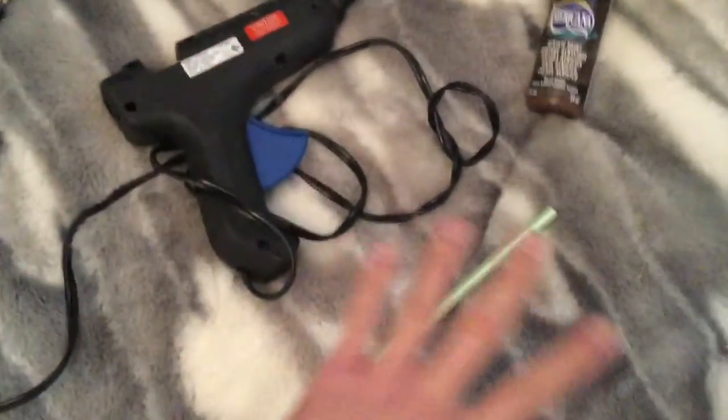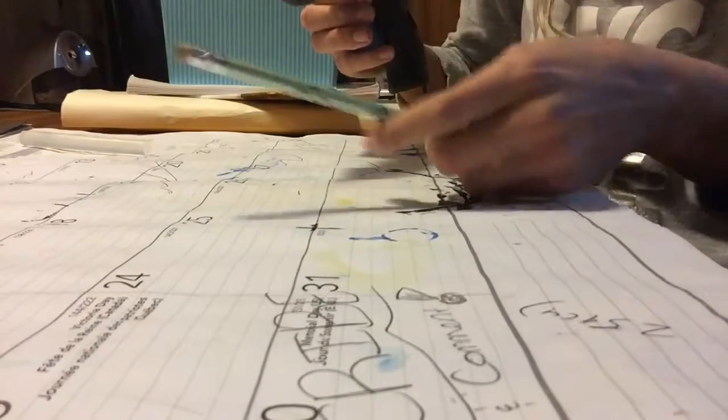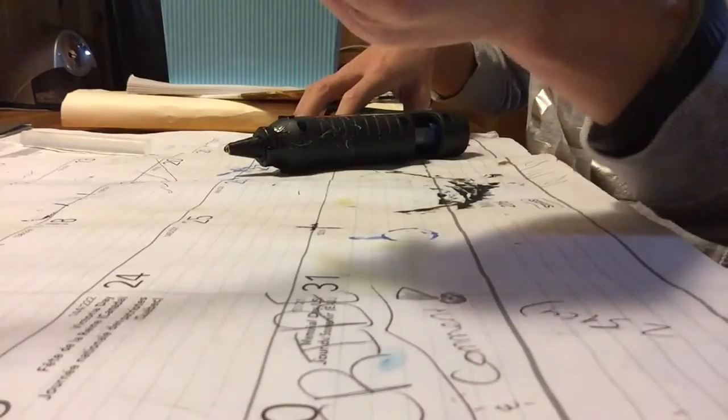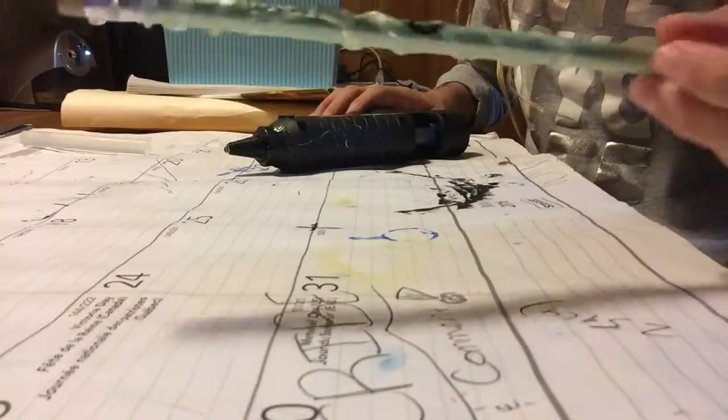With my hot glue gun I'm going to make a really cool design onto the pencil so it looks like a witch wand. I'm doing a circular swirly motion along the pencil. After that you're going to want to paint your wand — I suggest doing a bunch of layers so it looks really good and realistic.